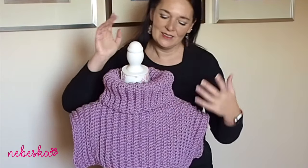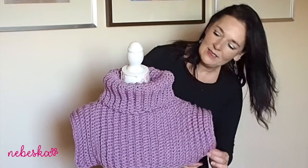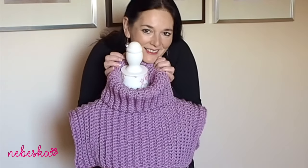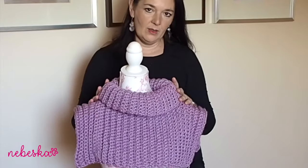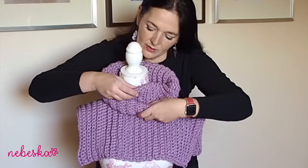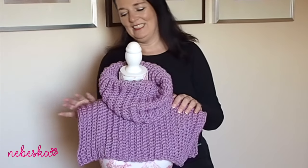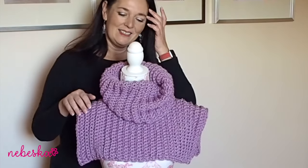Hello everybody, welcome and welcome back to my YouTube creative studio. This is what we created in the first part of the video tutorial — a warm and cozy turtleneck cowl. I really love this yarn. It's a Super Lana Maxi with 25% wool, so it's an acrylic-wool yarn. It was super easy to make; I used only single crochet stitches. The pattern notes are available in the description box and the written pattern is free on my blog.